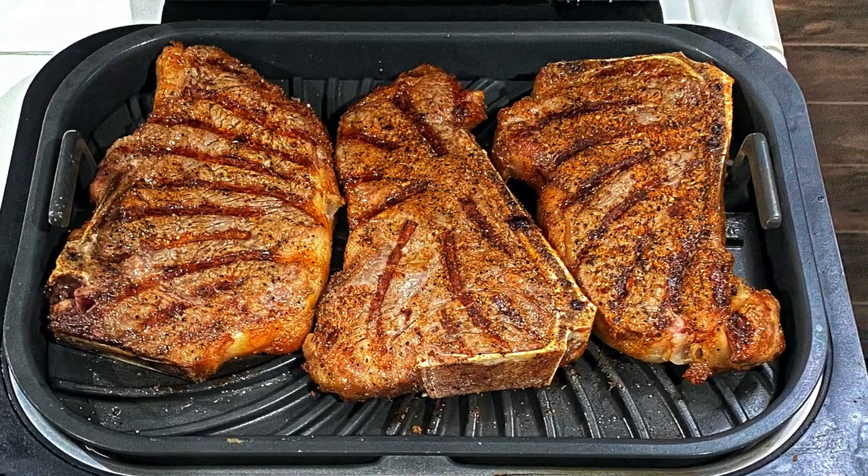We're going to get them on the Ninja Foodi XL Grill. The whole claim to fame with the XL Grill is that it can hold 50% more than the original. I actually have a video of New York strip steaks on my original — I'll put that link right there. I was only able to put two steaks on there. I got pretty much the same size steaks and I got a four-pack. In my crazy math, that would be 100% more than the original, so I'm just going to put three steaks on at once — make it fair, 50% more.